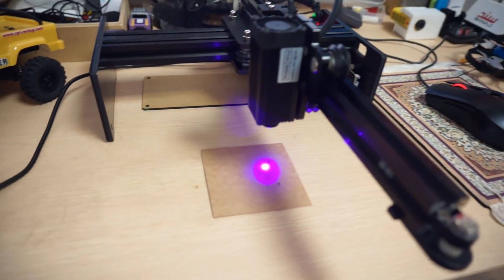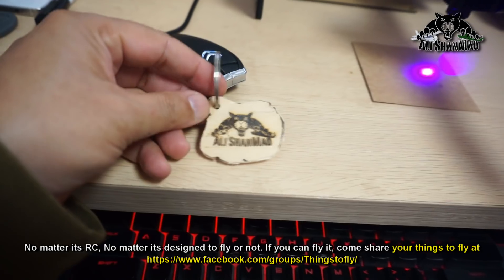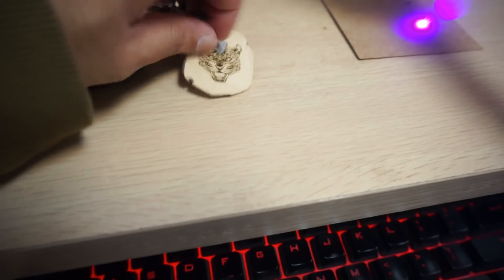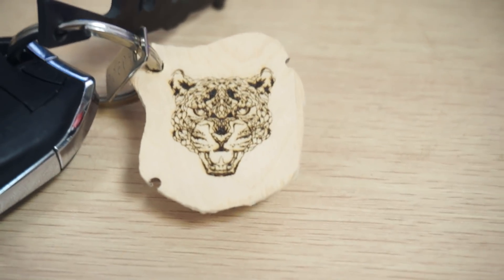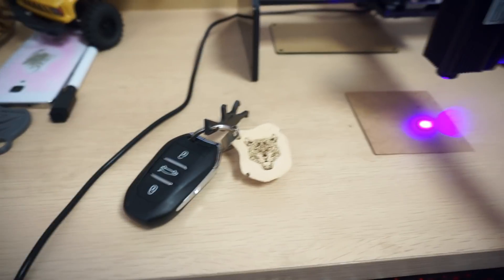Not only cutting — you can also do wood engraving. I made myself a kitchen item. The tiger that we are actually engraving right now is also on here. It has very, very nice engraving details.